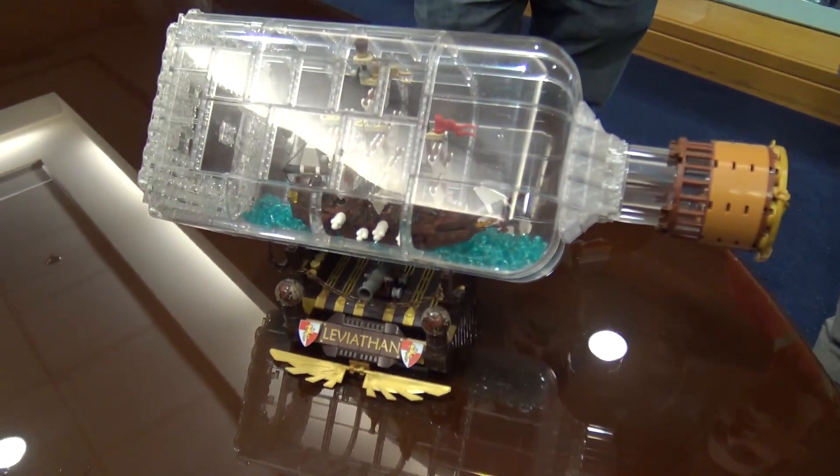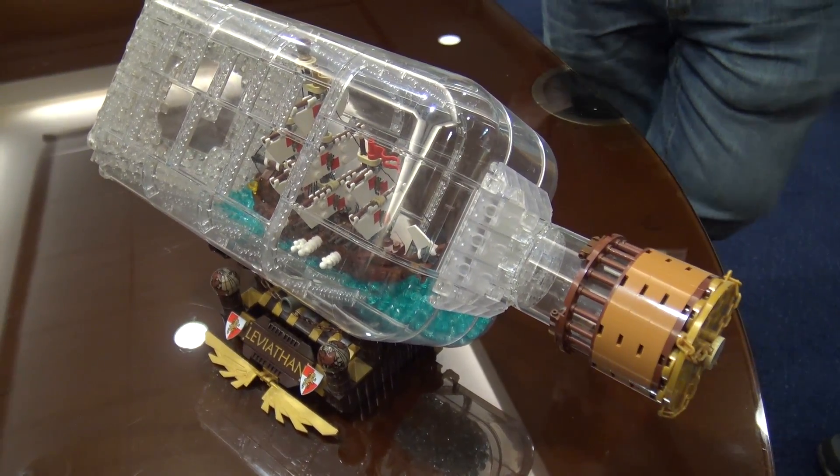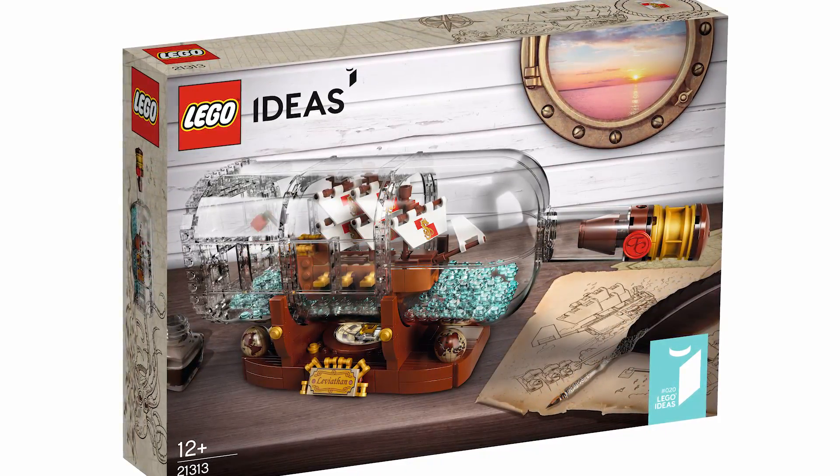Hey everyone, Joshua Hanlon here at Bricks Cascade 2018. I'm joined by Jake Sadovich, the fan designer of the Ship in the Bottle Ideas set. We're going to have him give some insight into his design and what the process was like to get that set made through LEGO Ideas. So if you want to start off by telling us about what the inspiration was for your original build you submitted to Ideas.